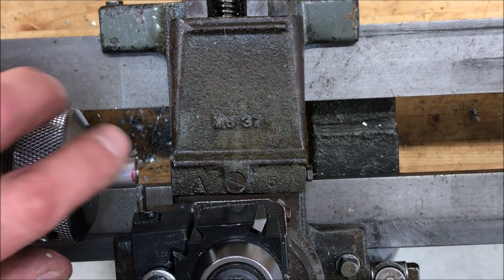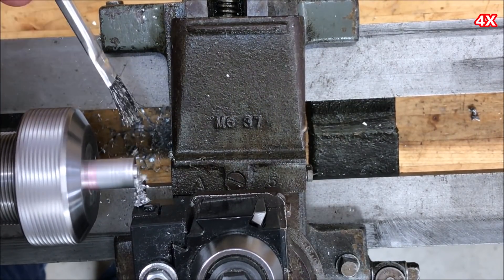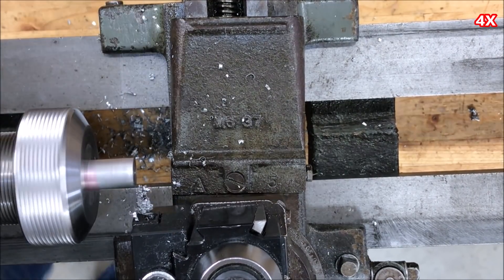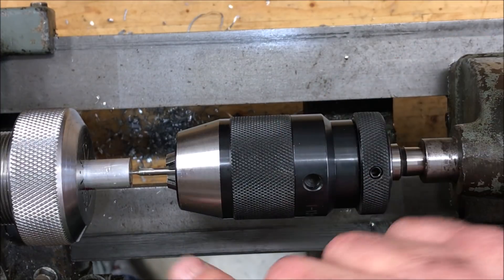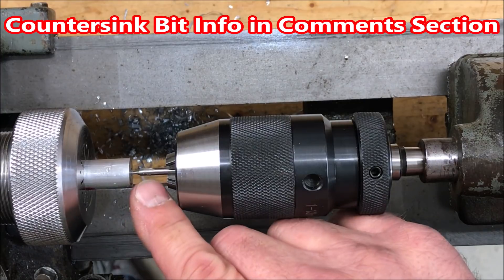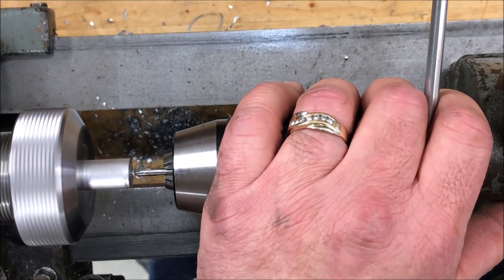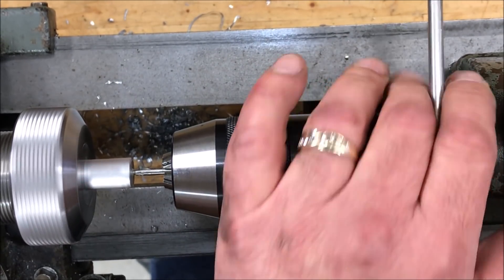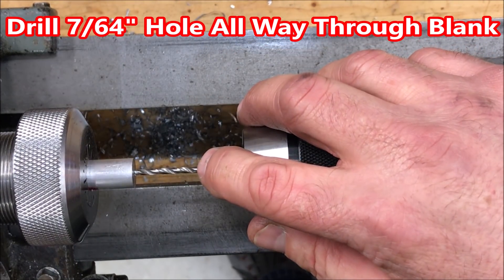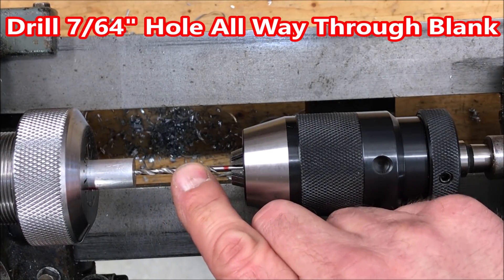We'll start by parting off the end of the blank so it's nice and square. We want to make sure we find dead center on our blank. I've gone ahead and chucked up another starter bit, a little smaller than the last one we used, and we're going to find center and get a hole started on this end of the blank. I've chucked up a 7/64 inch bit and we're going to drill through this blank until we enter the hole made by the 15/64 inch bit.